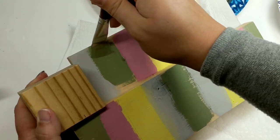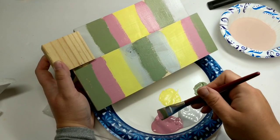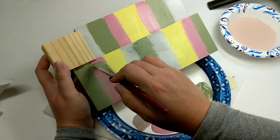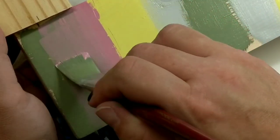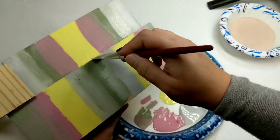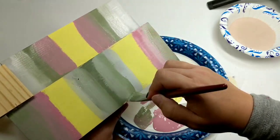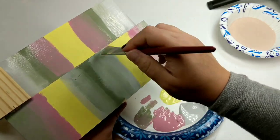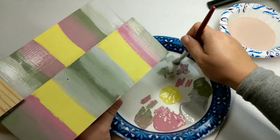After this dried I came back in with a second coat. To create a blended look, I did half of one color on the paintbrush and half of the other color on the other side of the brush, and just started going down. It takes a little patience — sometimes you need to add a little bit of water to your paintbrush to get the colors to blend together.